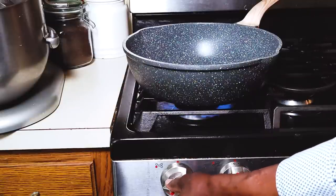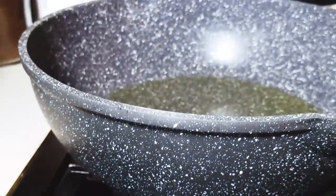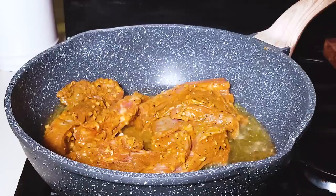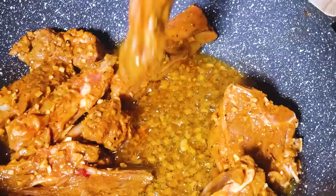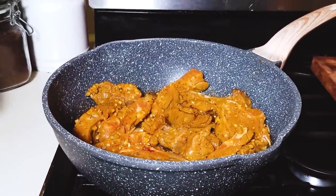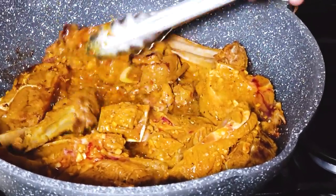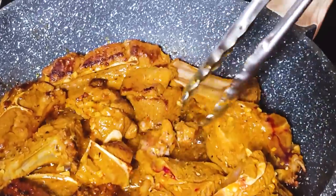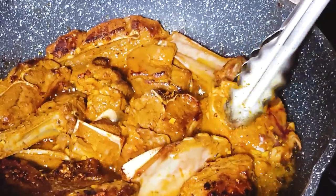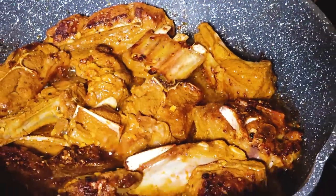Our goat meat has been marinating for about half an hour. I'm going to heat a medium-sized pan and add about two tablespoons of vegetable oil. Once the oil is hot, we're going to add the goat into the pan and start browning. After about five minutes of sizzling, the meat has nicely browned on one side. We want to turn it to give the other side the same effect. This is a very important stage — browning your meat. Leave it alone to brown the other side.